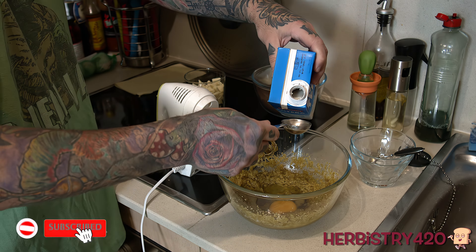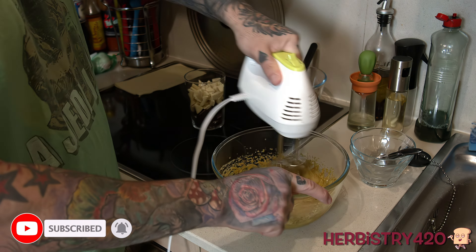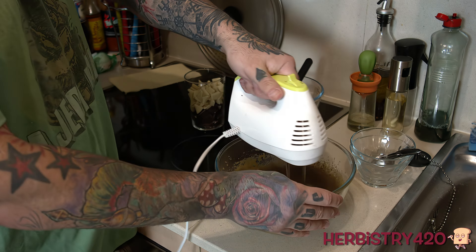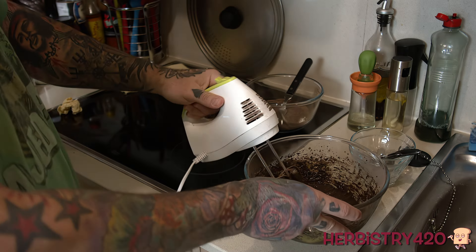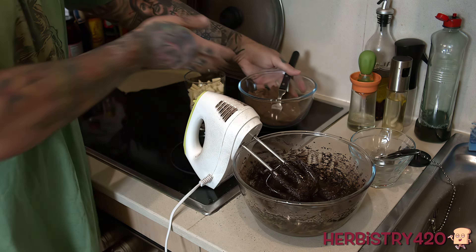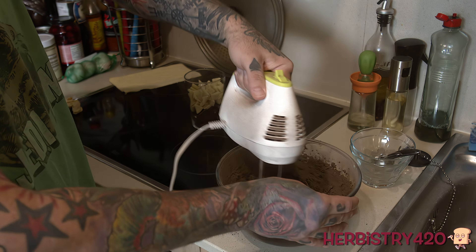The first step is to take the two different sugars along with the canna-butter and cream them together in a mixing bowl. After you've done that, you're gonna add your other wet ingredients: the large egg that's at room temperature, one teaspoon of pure vanilla extract, and one tablespoon of milk — I used whole milk, or 15 milliliters — but you could use any kind of milk you like.